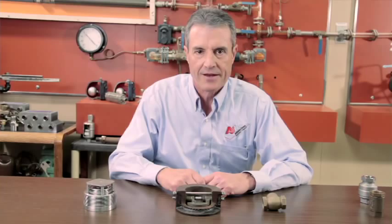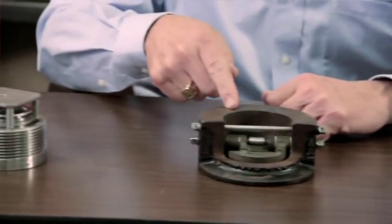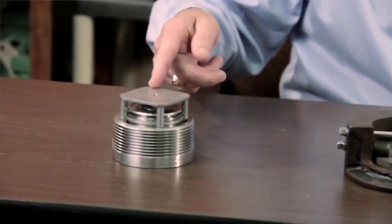There are typically three types of check valves used on boiler feed systems today: a swing check, a double door check, and a spring-loaded disc type non-slam check valve.